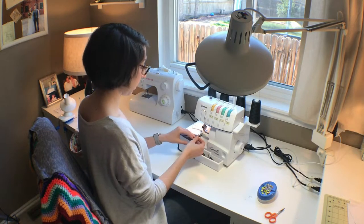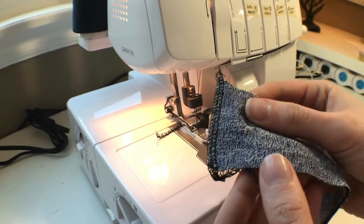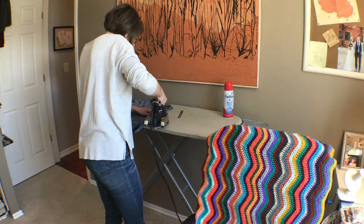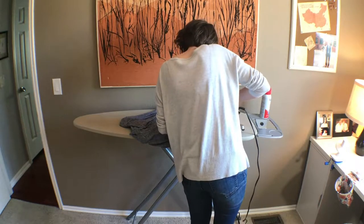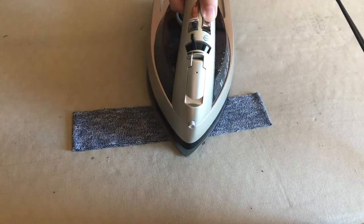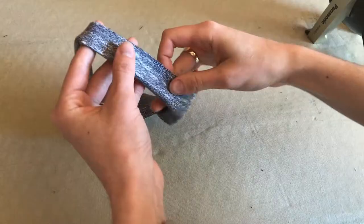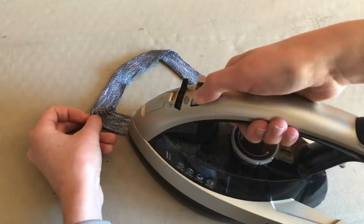Match up the short ends of the neck band with right sides together and stitch. Pressing really well is going to be very important to getting a clean, flat neck band. First press the seam to one side of the neck band, and then fold it in half lengthwise with the right sides on the outside and press really well all the way around.